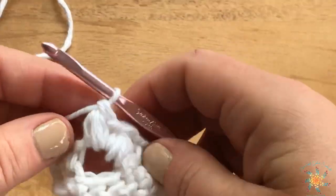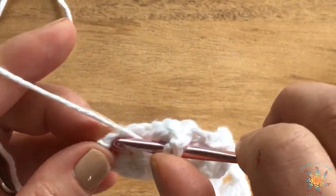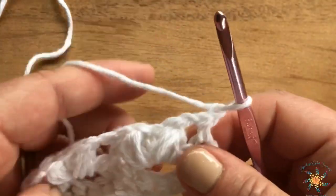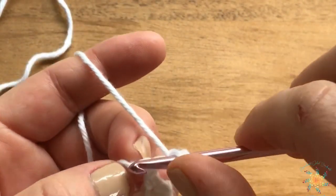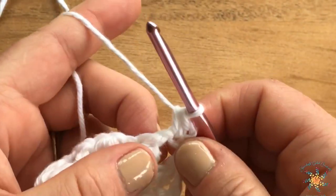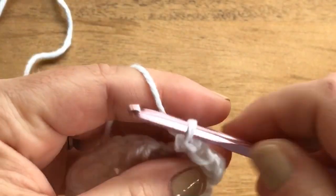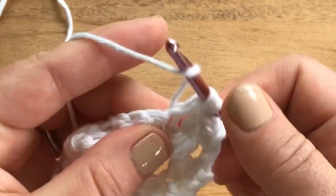At the end of row three, chain one, skip the single crochet, and work a half double crochet into the very last stitch of the row. For row four, chain one and turn. Row four starts with a half double crochet into the very first half double crochet — it's a little tricky to get into. Then half double crochet into the chain one space, half double into the top of the pineapple stitch, and then work your pineapple stitch into the center single crochet between the two pineapples.